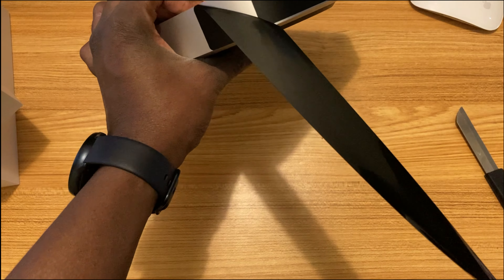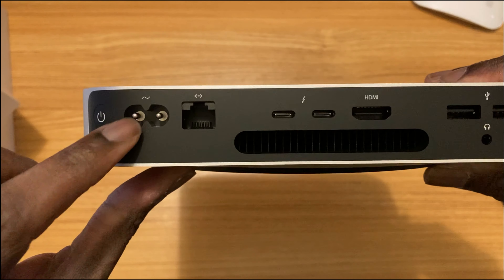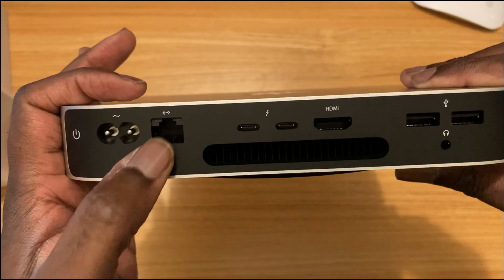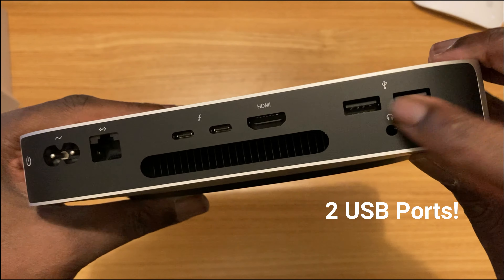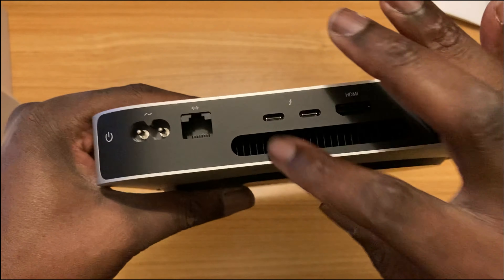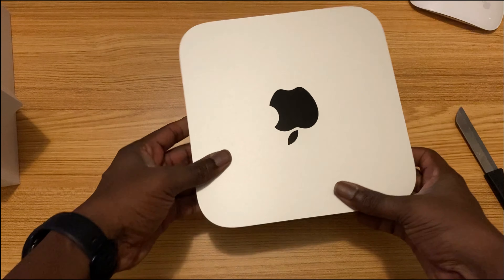There you go. So let's see what we have: we have the power input, the internet cable port, two USB-C ports, HDMI out, and two normal HDMI ports. We have a headphone jack, and we have a vent. This is the bottom — it just says 'Mac Mini.' Looks good.